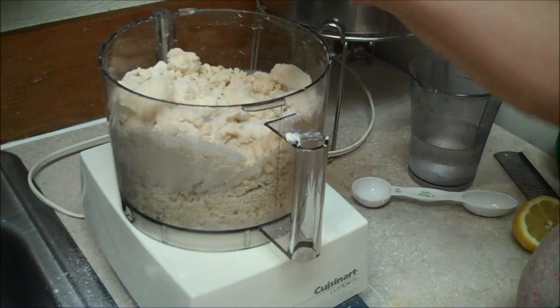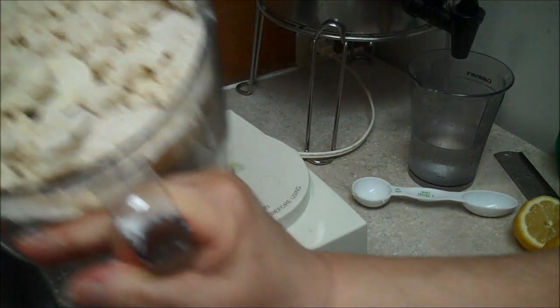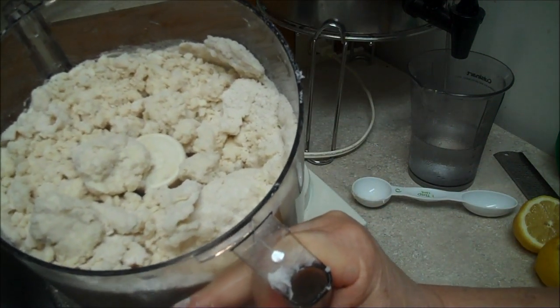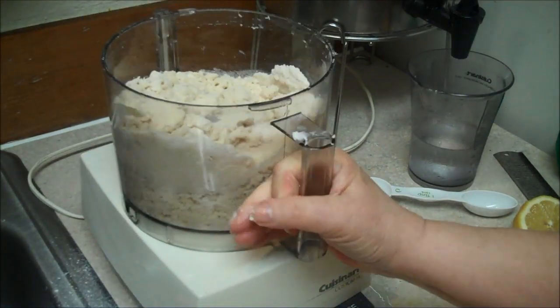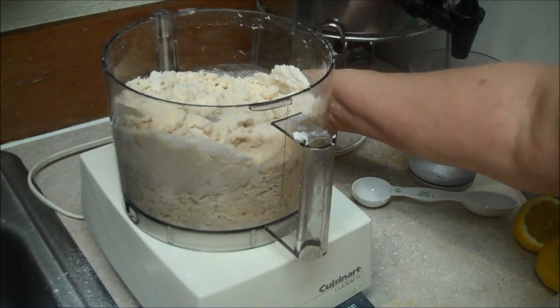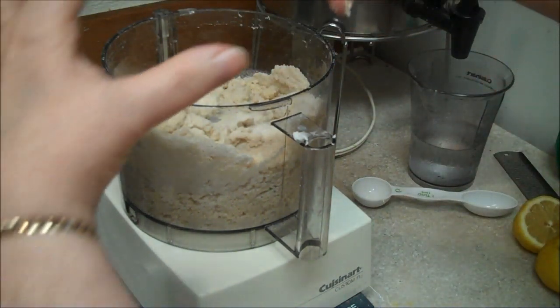That's what it should look like. This will make two generous 9-inch or 10-inch pie shells. So if you're making a deep dish apple pie, this will make a very generous topping, because you're going to pile your apples up. But I'm not doing apples today.